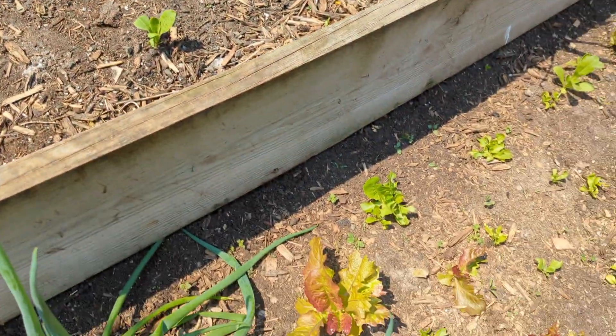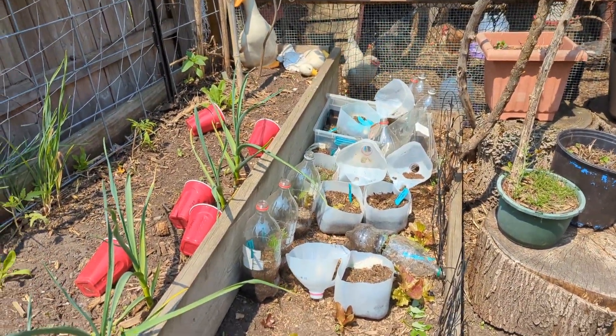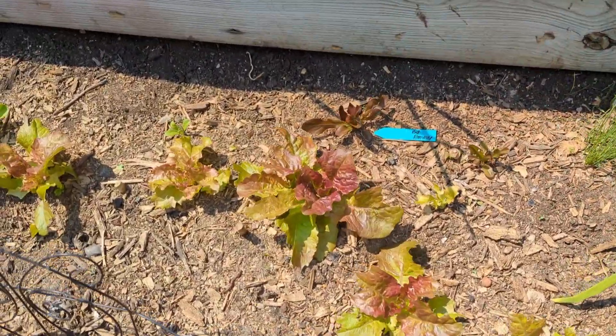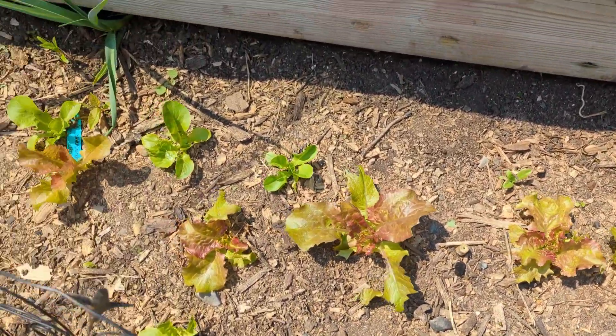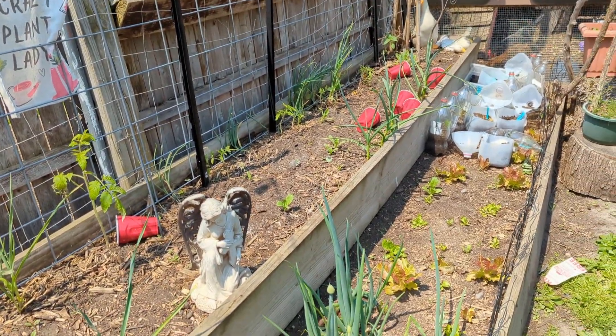This lettuce is doing really good. We'll get to this winter sow stuff maybe another couple days here. These guys all look really good. This is a red romaine. Good on the tomatoes. Let's go look at the ones on the other side.